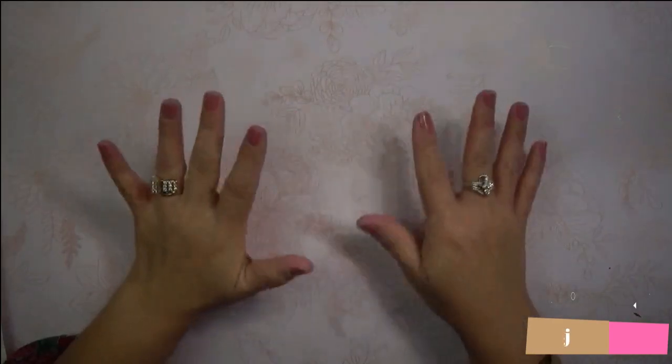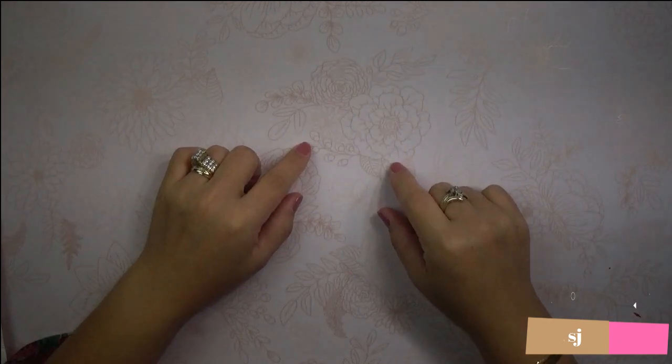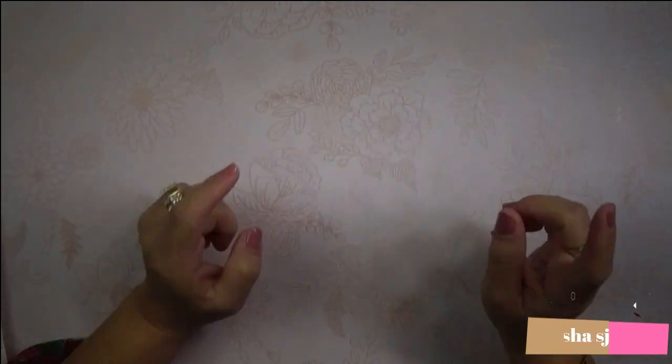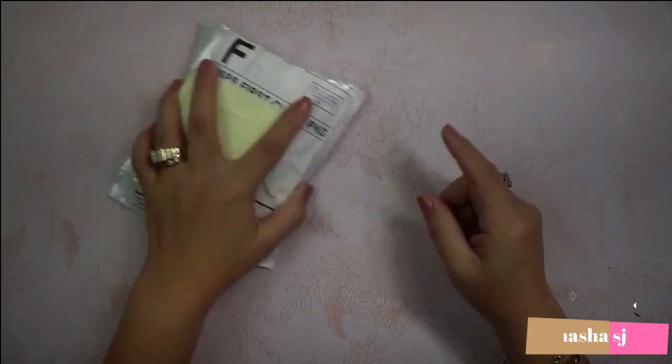Hello awesome friends! Welcome to my channel again! This is ShashaSJ and today is your lucky day! You know why? Because we are going to review an item that came in the mail!